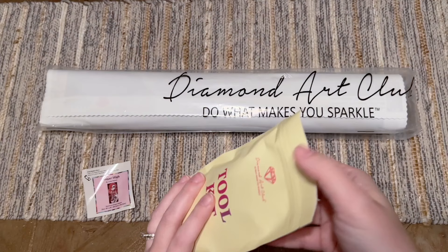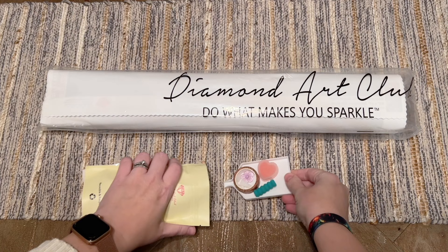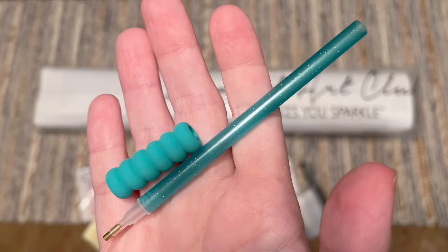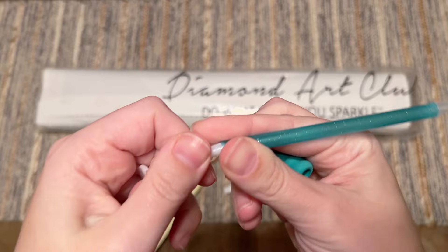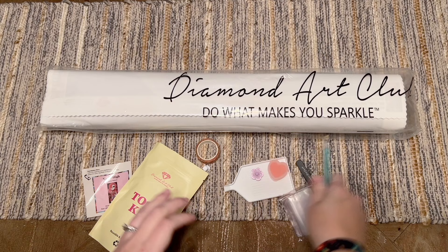There's a tool kit here that's going to have everything we need for our diamond painting. You're going to get a pen and a little comfort squishy — the color on these will vary. You'll also get some thin plastic multi-placers in case you want to place more than one diamond at a time — just pop those into the end of your pen. You get a four-placer and a seven-placer.